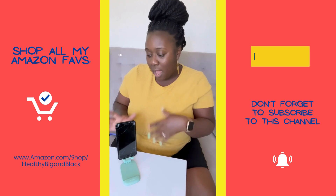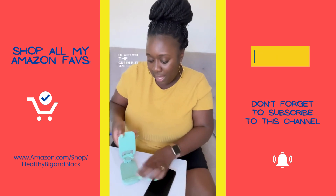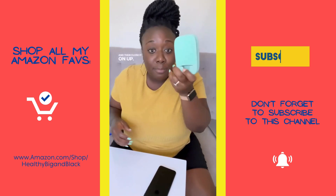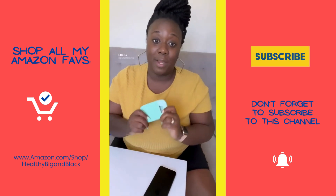I really like to travel with this. The color is really beautiful — I went with the green. To fold it back in, you just pop that in, flip that back, and close it up. Easy, simple, but amazing phone stand — highly recommend!